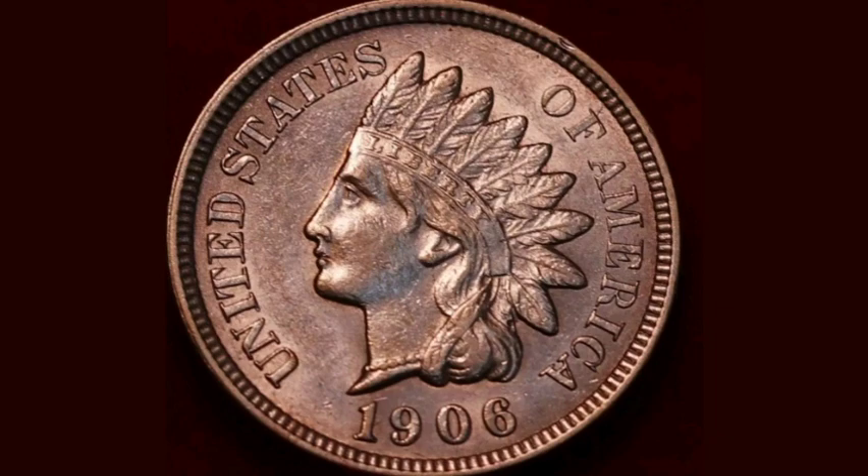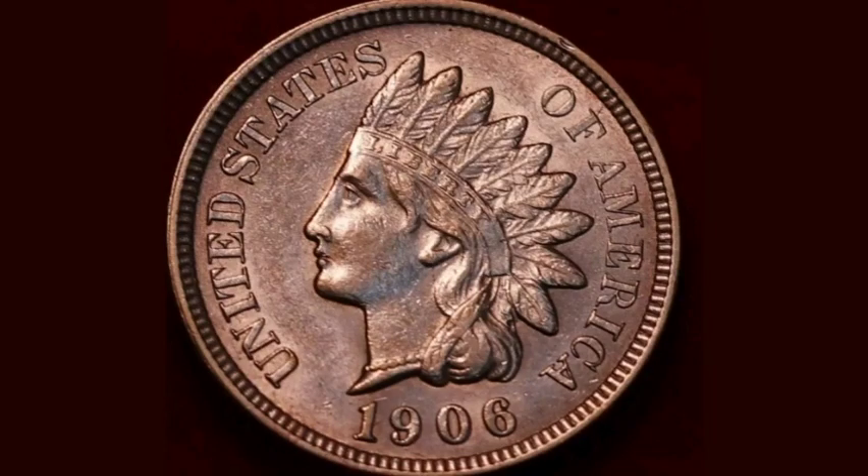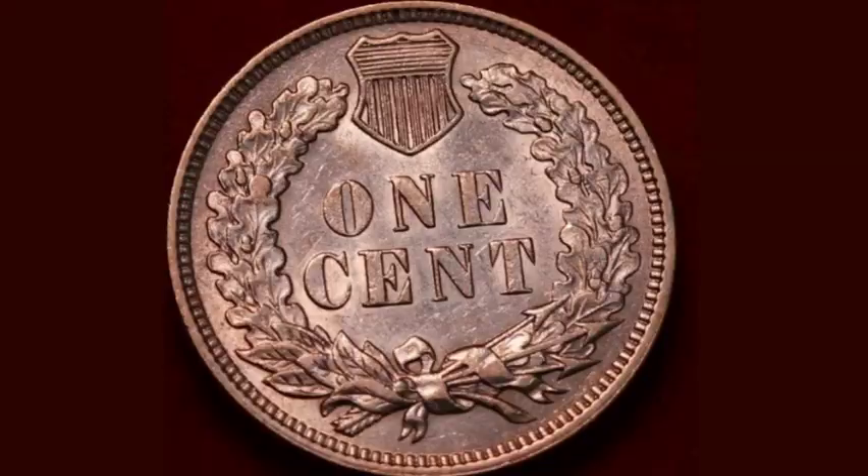There were over 100 million of this coin made back in 1906. And if you are lucky enough to have an uncirculated one, these coins fetch between £17 to £25 — that's $20 to $30.